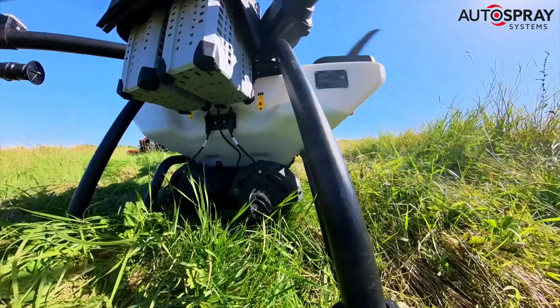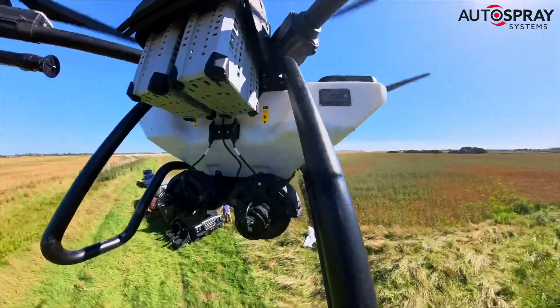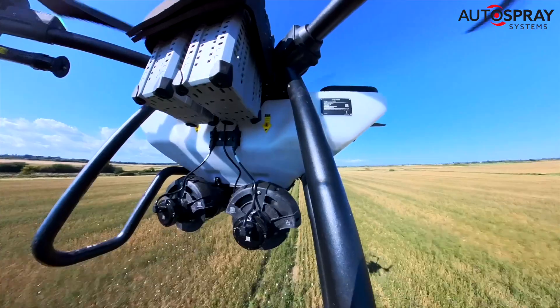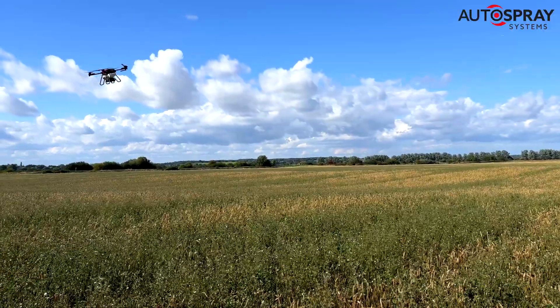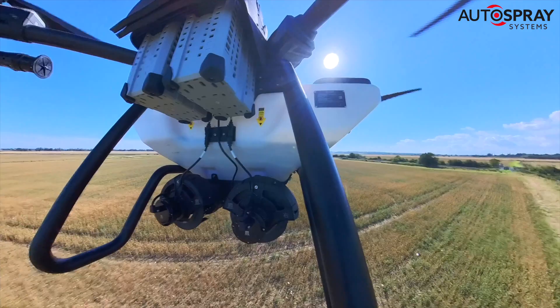The drones were an ideal solution for this — no need to follow established tram lines, no potential for crop damage, no ground compaction, no ruts, and of course no diesel. We were joined by Doug and Sam from Drone Spray Precision, who teach the drone spraying course at Harper Adams University, and at 6am on a cool Tuesday morning we got to work.